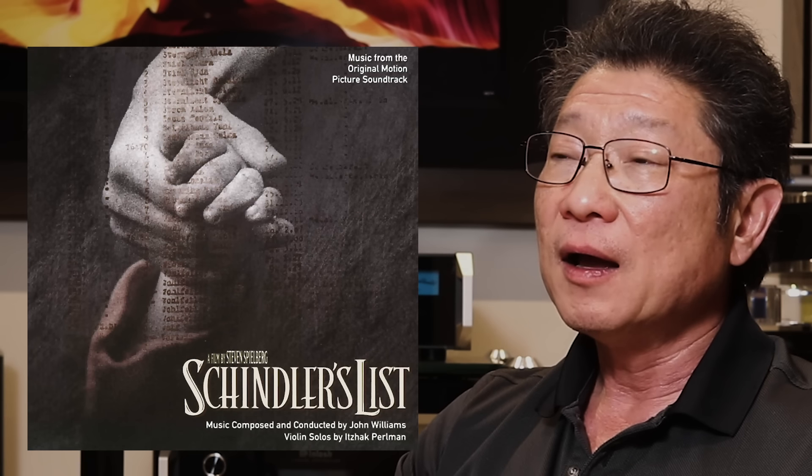Or listen to John Williams' Schindler's List — to my mind one of his masterpieces. If you've watched the movie you know this piece plays over and over again. It's an achingly beautiful piece of music, and when you listen to it in the context of the movie it serves it so well. I love to listen to it from time to time and go back to it.